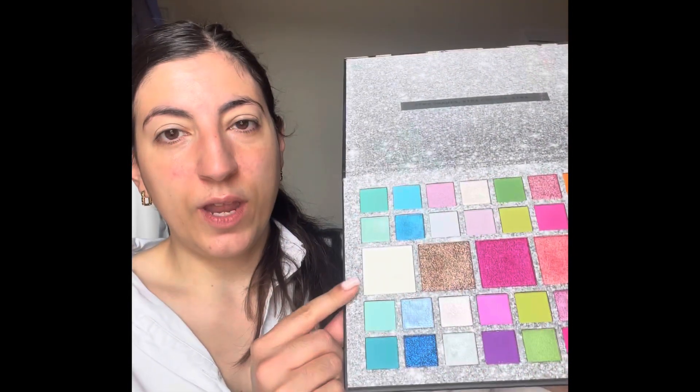Now I'm going in with this palette and I'm going to go in with the white here — I'm literally just going to use my finger. And now for just a little bit of shimmer right there, again going in with my finger.